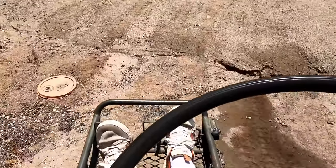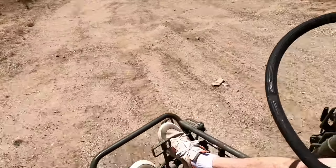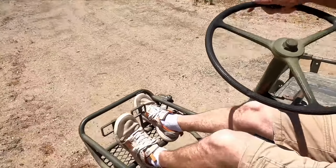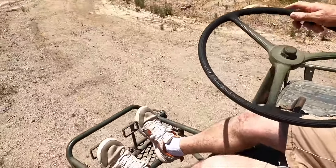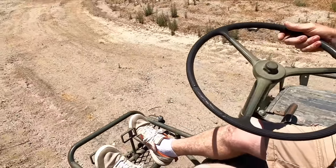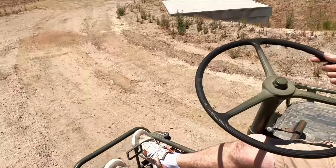You can see how slow this thing goes in first gear low. That's full throttle — about maybe three miles an hour. It's at a real slow speed. Half throttle is about a good walking pace.